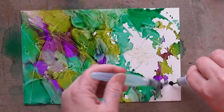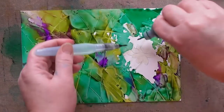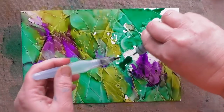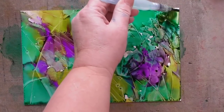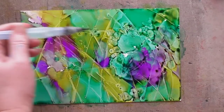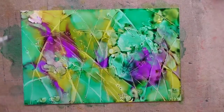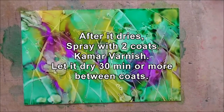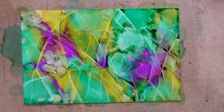I find three colors work well. If you use more than that, sometimes it gets too muddy. Let's add a little bit more amethyst. Make sure you get all the little white spots covered. Then let that dry. After it dries, spray two coats of Camar varnish on it, letting it dry 30 minutes between each coat, then let it dry thoroughly before moving on.